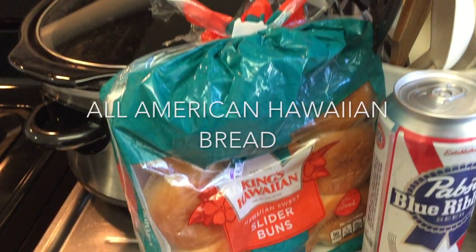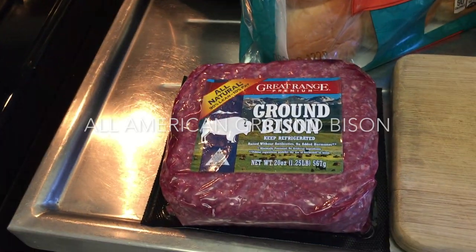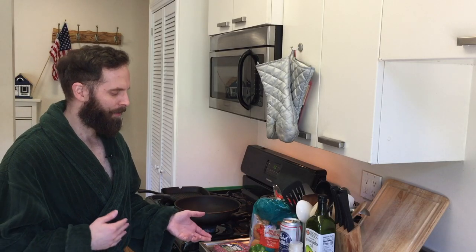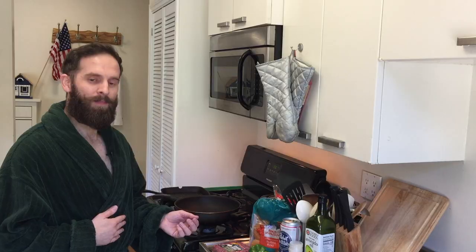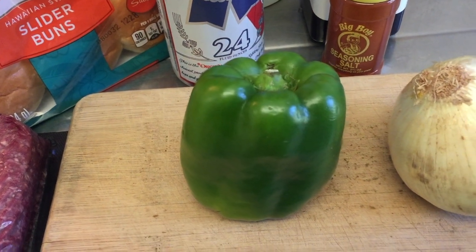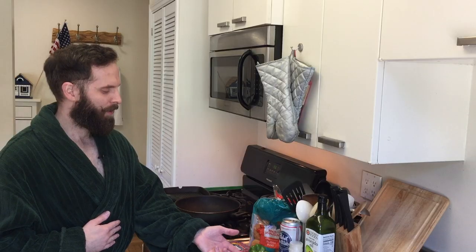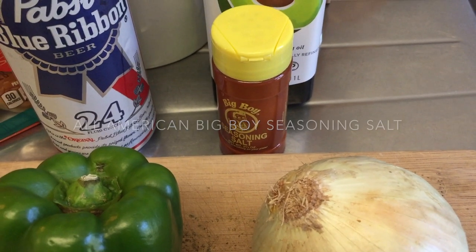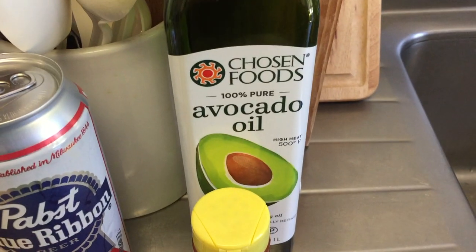We have All-American Hawaiian bread, All-American ground bison — bison are All-American — All-American Pabst Blue Ribbon beer, All-American green peppers, All-American onions, All-American Big Boy Season Salt, which is good, and All-American avocado oil.